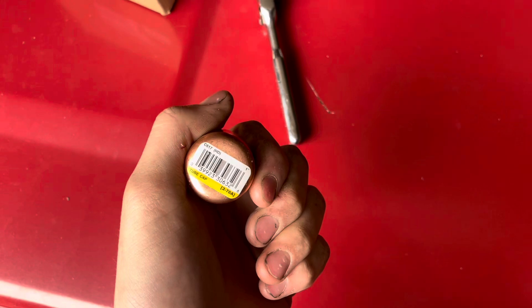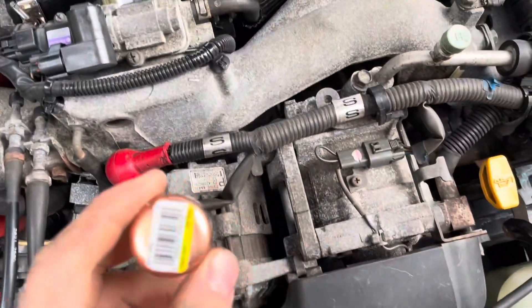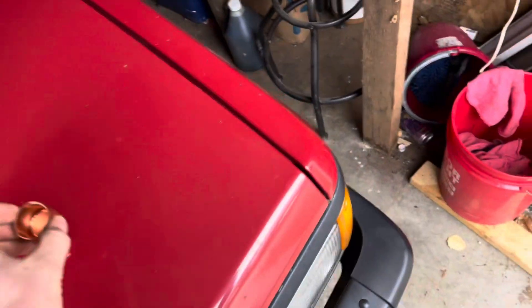It didn't come with the little plug for the return hose, so I went to Home Depot and hopefully this will fit, but let's see.